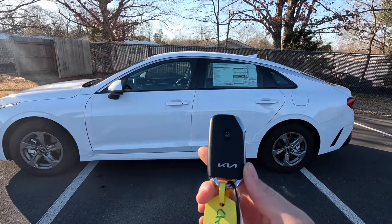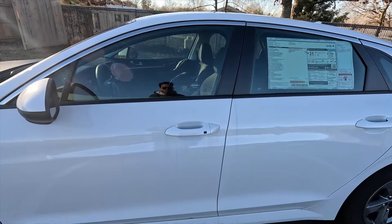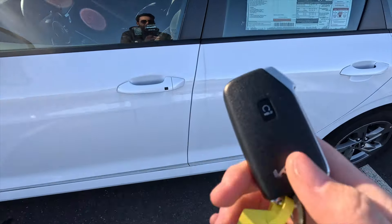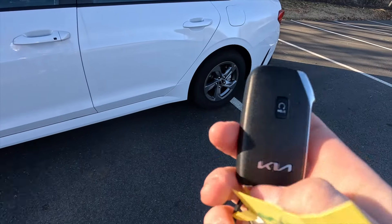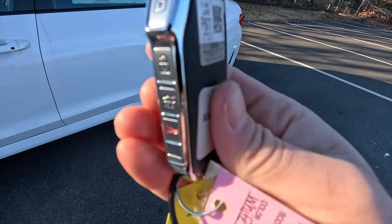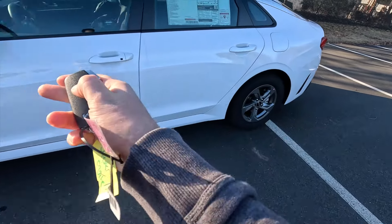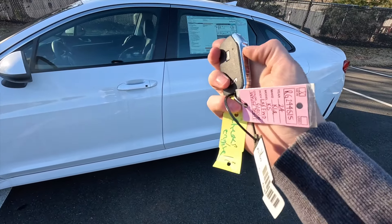Moving on into the interior. You do get keyless access, so all you have to do is have your key fob in your pocket, walk up to the vehicle, press on this button, and it will unlock. You can press that same button again and it will lock right back up. The key fob is primarily satin black with some chrome accenting. You have your unlock, lock, trunk pop, and panic functions, and you do get remote start as standard — all you have to do is lock it first, press and hold this button, and it will fire up.